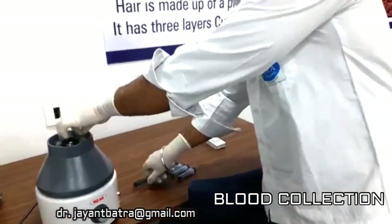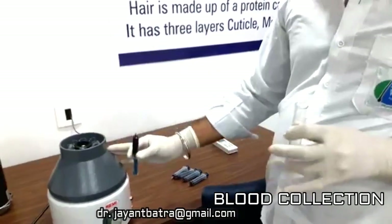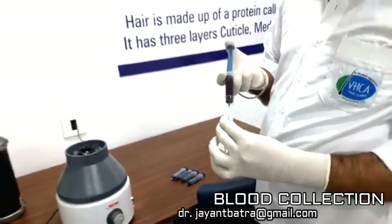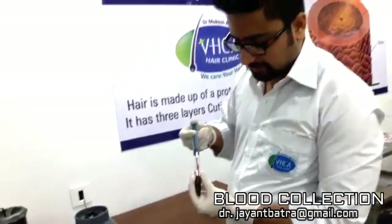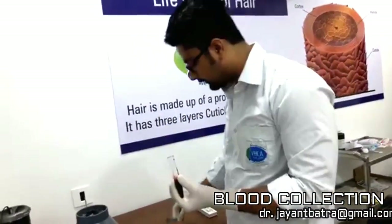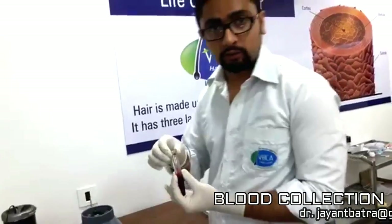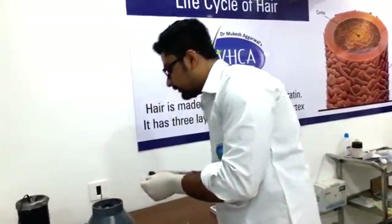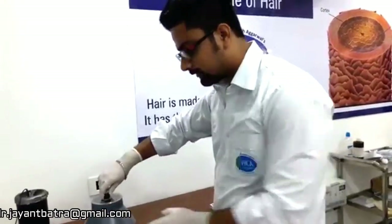The blood sample is inserted into the centrifuge machine, by which we can get plasma. RBC and other pieces from blood are separated, and we get platelet rich plasma. It is very beneficial for hair growth.